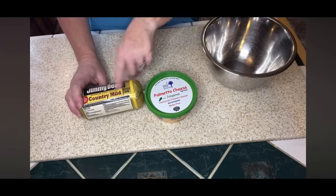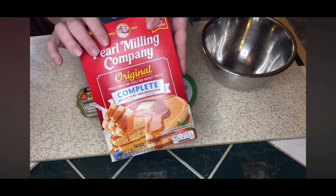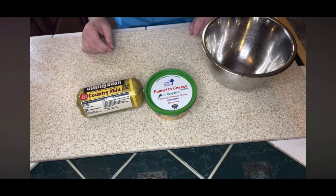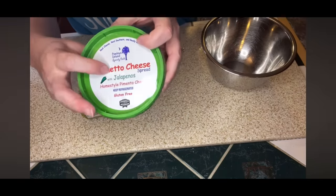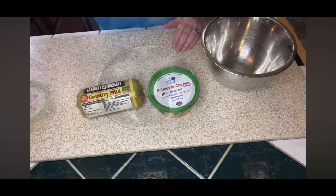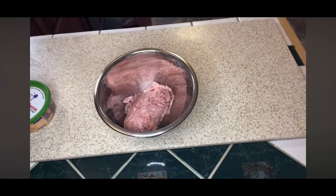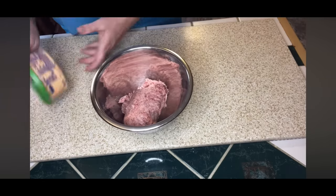The next recipe is sausage balls with a twist — I'm making them with pimento cheese, and I'm also using pancake mix instead of Bisquick. I got this recipe from Cook, Clean and Repeat — I'll leave that video linked below. It sounded so interesting using pimento cheese in this dish. Normally I like to use hot sausage, but they only had country mild, so I got the pimento cheese with jalapeño peppers in it. If I made this again, I'd definitely make sure to have the hot sausage.